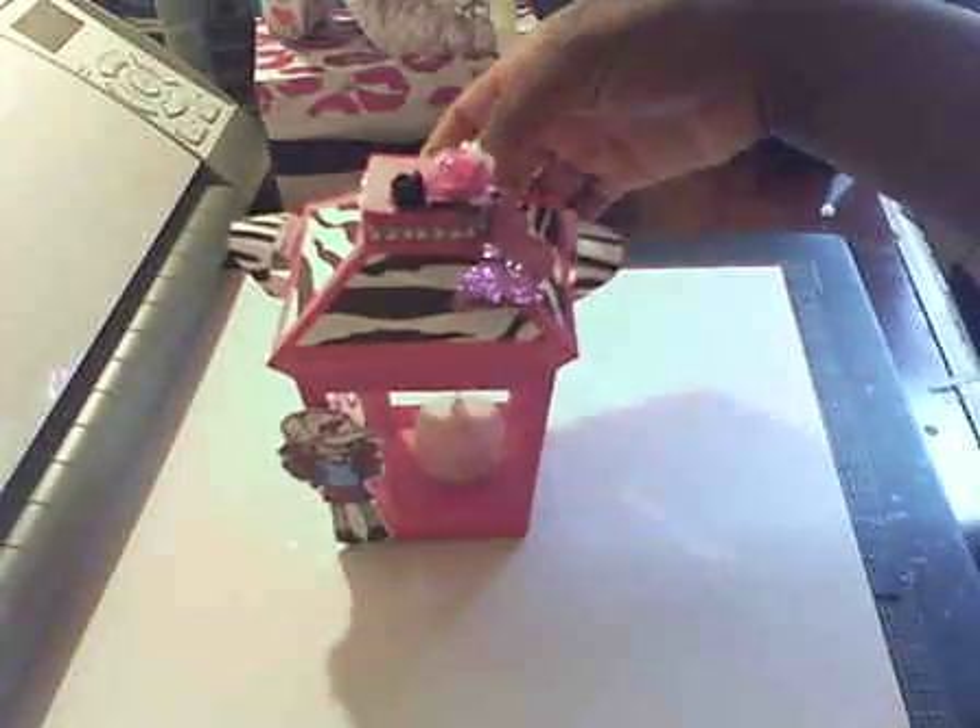Hi everybody. I'm on vacation, and you know when I go on vacation I get more time to craft. I just want to show you one of the projects that I've worked on, and that's something for my daughter's room. It's a tea light lantern.